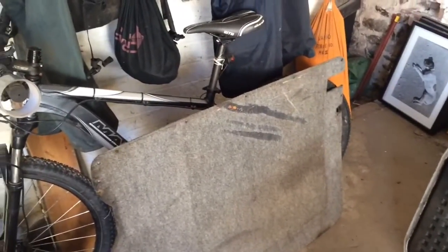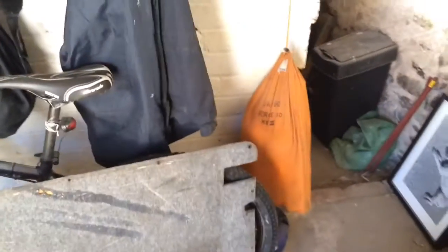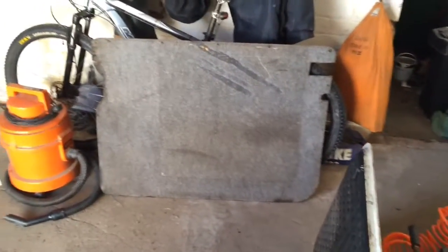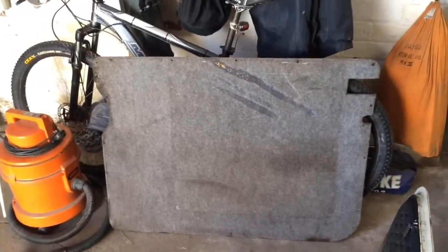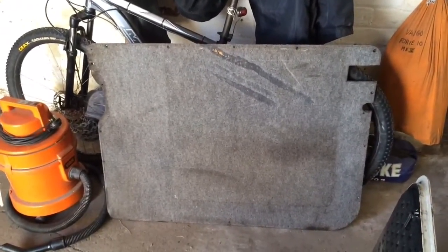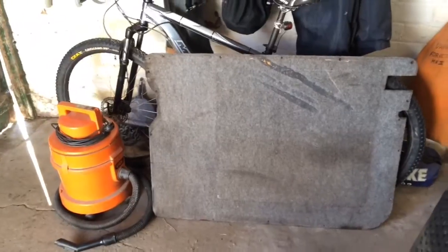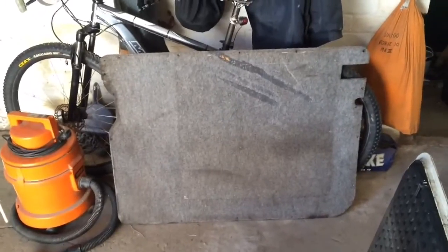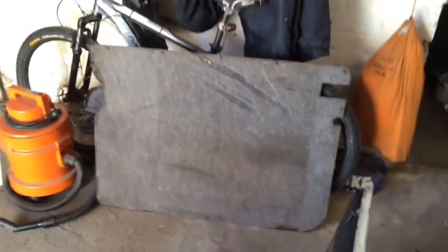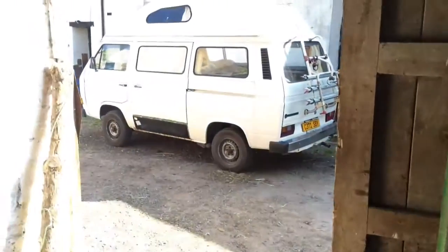Thanks to a viewer of one of the sliding door videos — he's commented on quite a few videos — he mentioned a carpet sort of material you can get on a roll, sold by the meter, which is very similar to what's on there now. So I'll wait until I've got some of that, recover the trim panel, and it can go back in the van — but that won't be before I go off on my photography trip. Jobs are good, as they say up north.